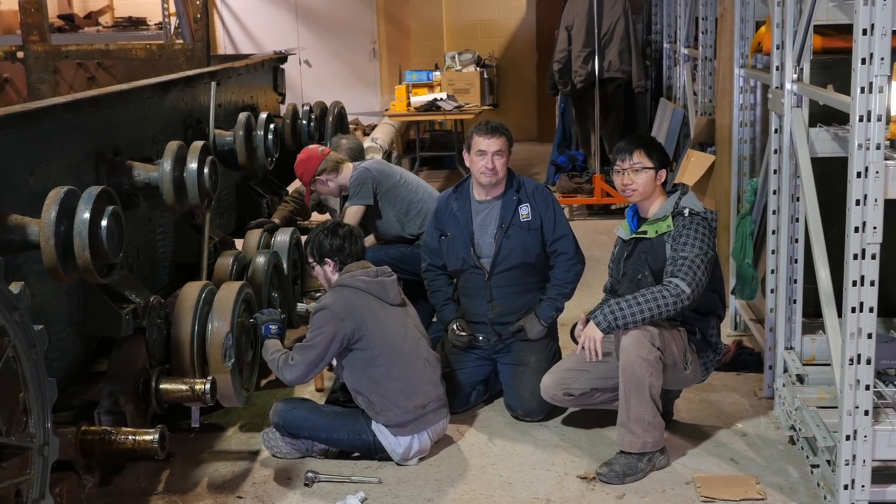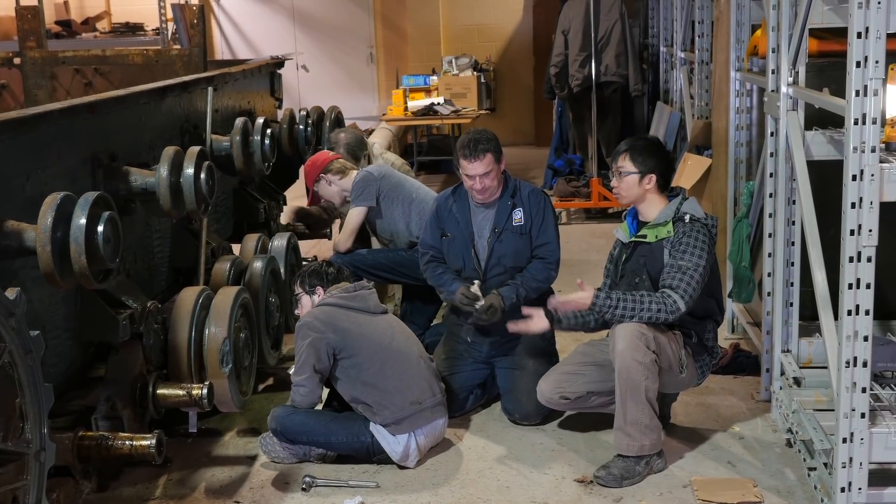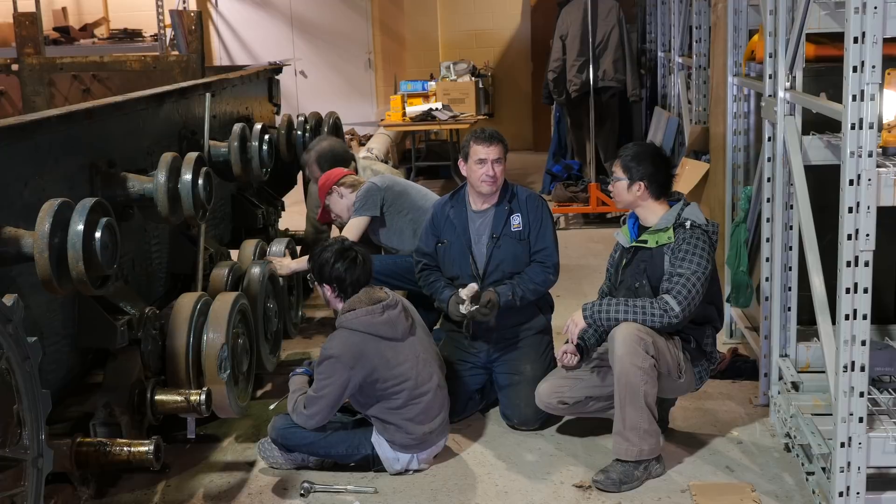Today is March the 17th and we're back here at the Flak Panzer restoration project with Rob. Rob, can you tell us what's going on today?